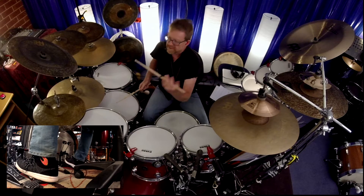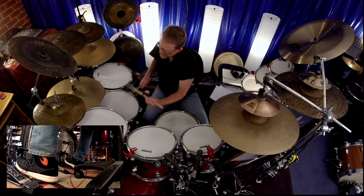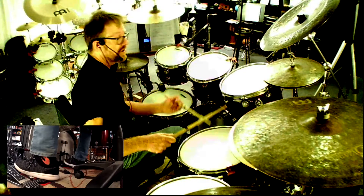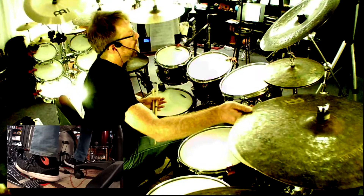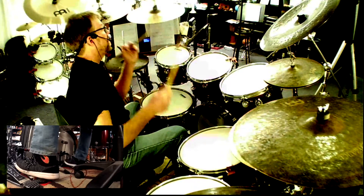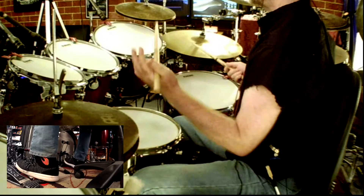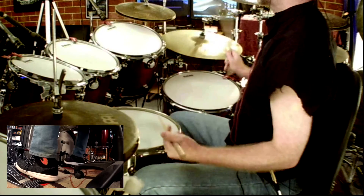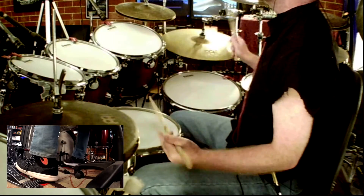What I'm going to do here is play triplets — one and a two and a three and a four and a one and a two and a three and a four. Now you add the bass drum when you're hitting a crash: one and a two and a three and a four and a one. You still hear the flow of the toms. But what happens if you didn't? Different. I'm still doing the same thing — one and a two and a three and a four and a one and a two and a three and a four.